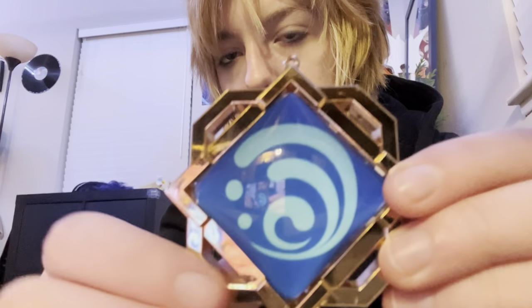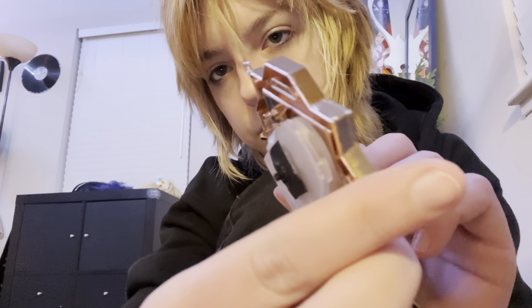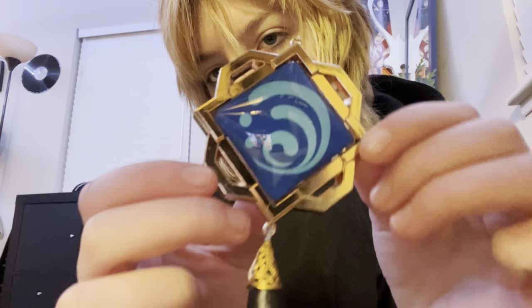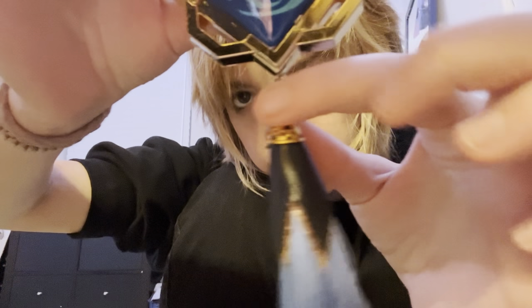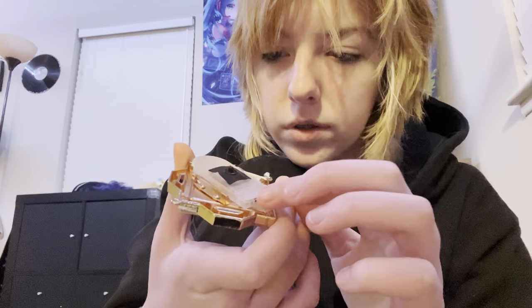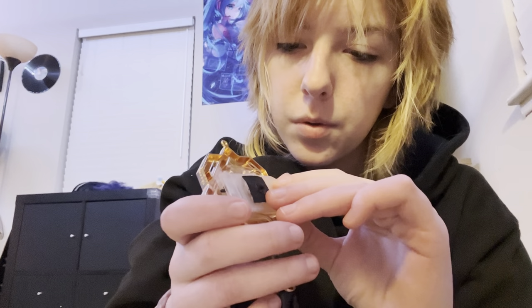Her vision accessory is really cool — it looks like it's cast in metal and it's really pretty. It has a tassel attached to it, and on the back there's a battery pack.